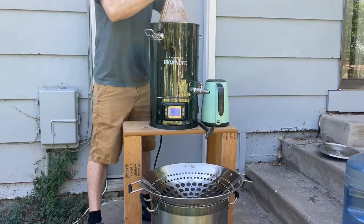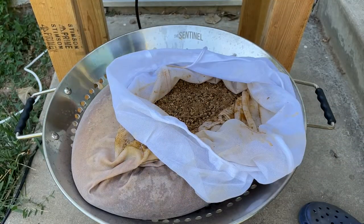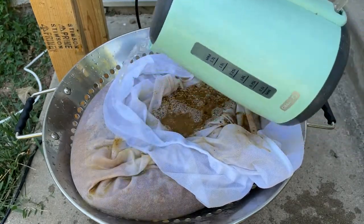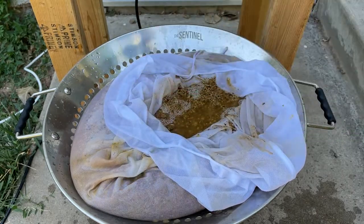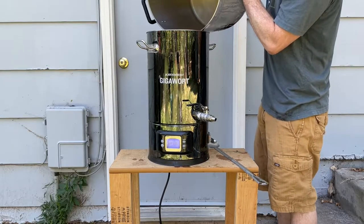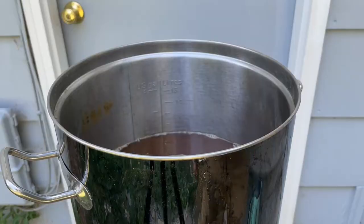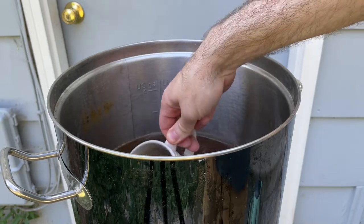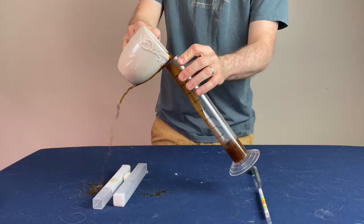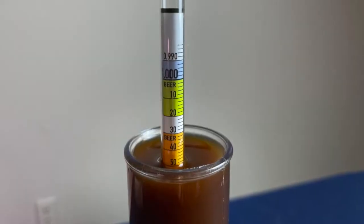Once I hit that temp, I removed the grain bag and placed it in my oversized colander to allow the liquid to drain into my other kettle. Once it was done draining, I rinsed it with about half a gallon of the reserved water heated to 170 degrees Fahrenheit in an electric kettle. Then I squeezed the grain bag using the lid of the brew kettle. In total, I started the boil with 3.1 gallons of wort. I collected a small sample, cooled it in the freezer, and applied a temperature correction — the pre-boil gravity came in at 1.050 at 99°F, which corrected to 1.054.